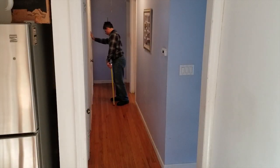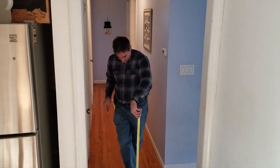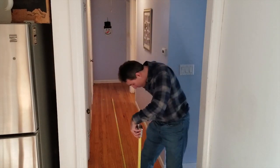To determine where the cable needs to run in the attic, I measure the distance from a landmark such as the attic opening to the point I just marked, so I can transfer it to the attic.